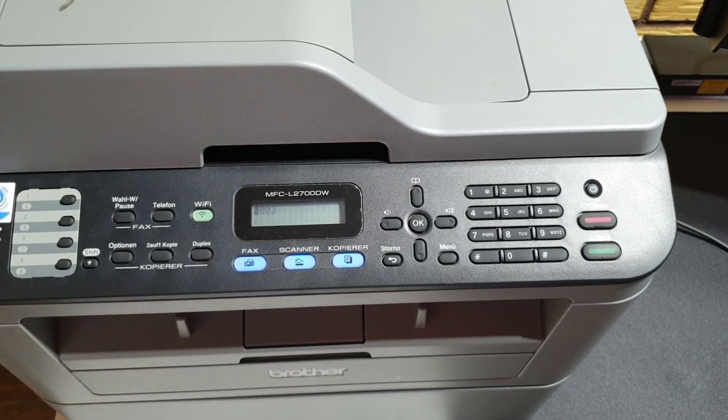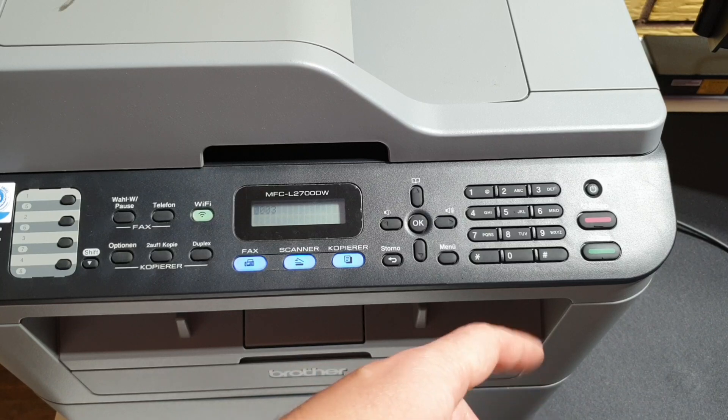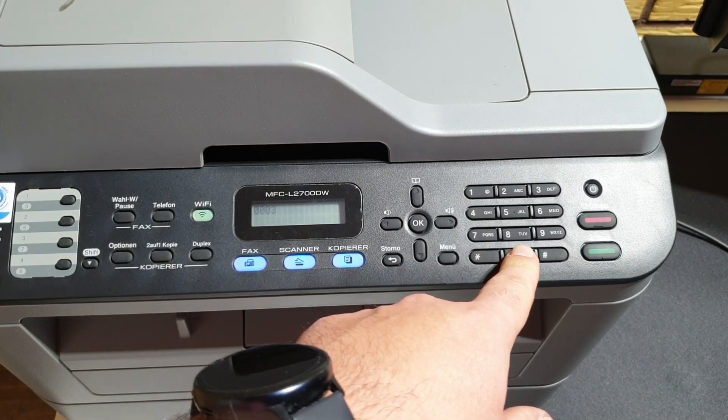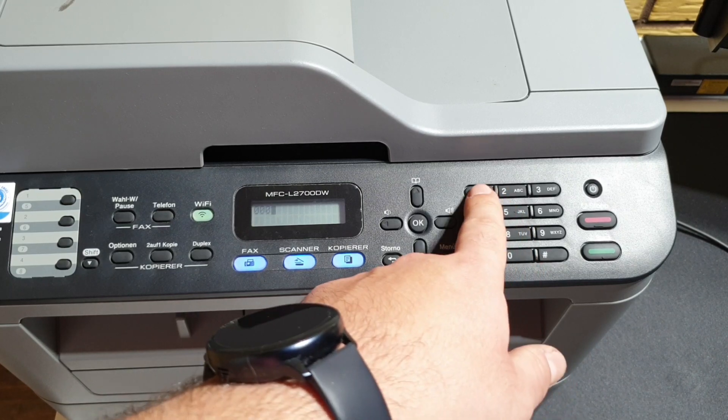I will include a list of country codes in the video description, so you can check which one you need to use and verify that it's working. For now, as an example, we will change it to UK. In order to do that, we need to press 0001 and then start.